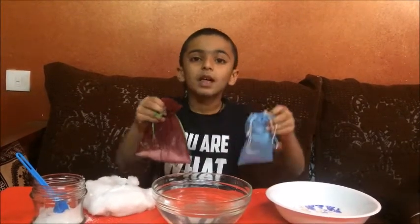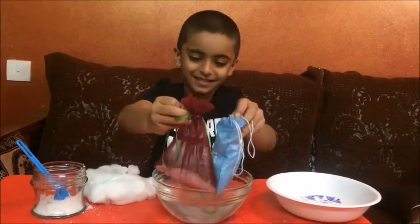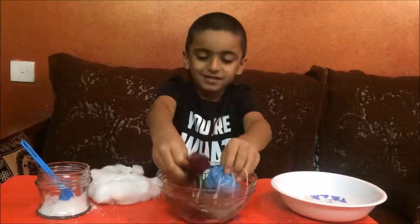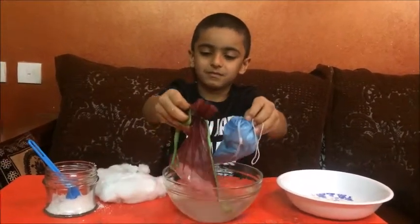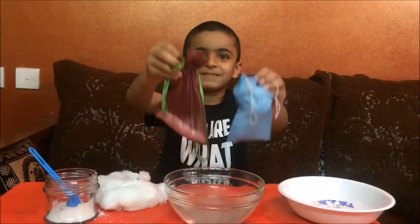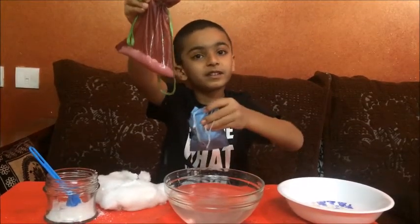Now let's put both bags in the water. Now let's see what is heavier and lighter. The bag with salt is lighter. The bag with cotton is heavier.